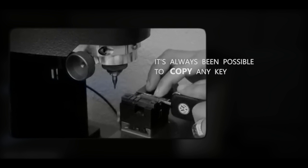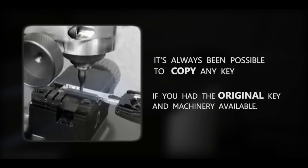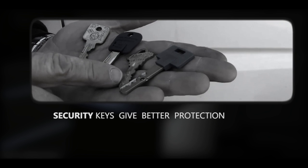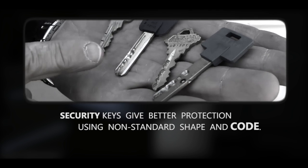We grabbed the original key. Notice that the cuts are blank — we didn't do anything else. The key is uniquely shaped, such as a multi-lock, or has a side milling on the key, such as a Medeco Primus.